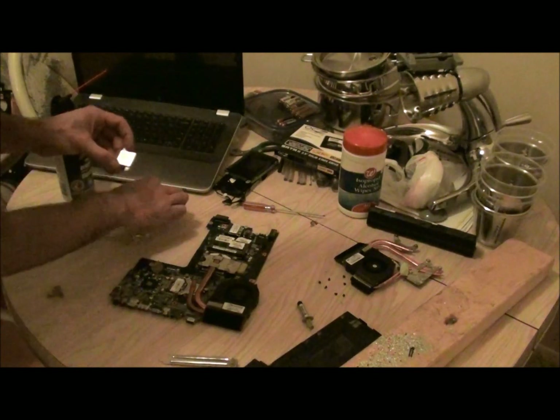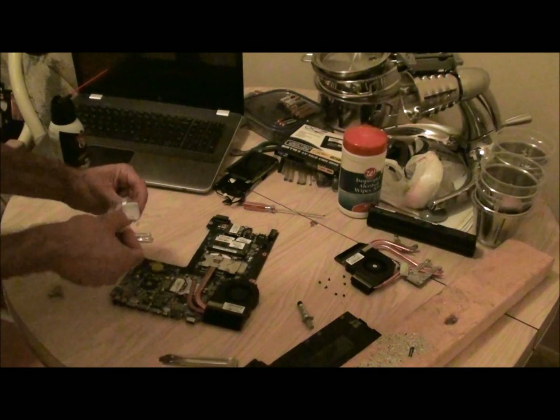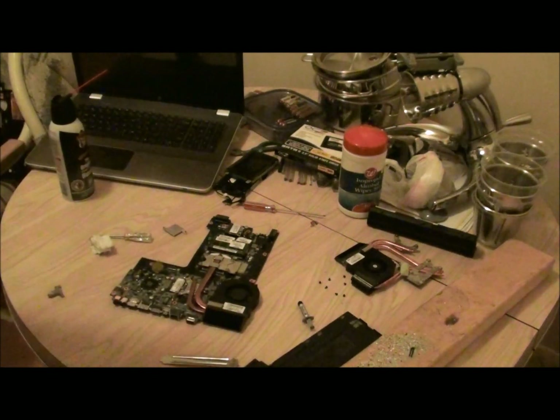I'm trying it — I'm going to try to find a heat sink that is this big and use that. I'm going to go get a coffee copper plate. Pause this in the meantime.